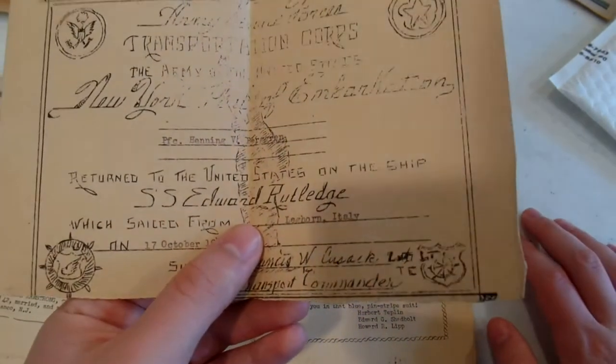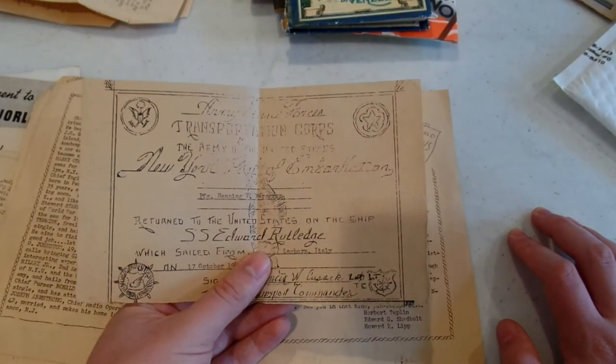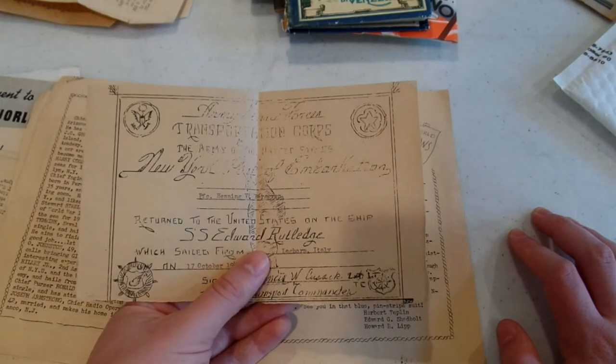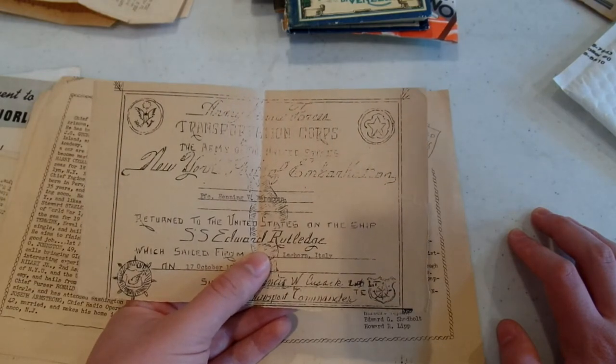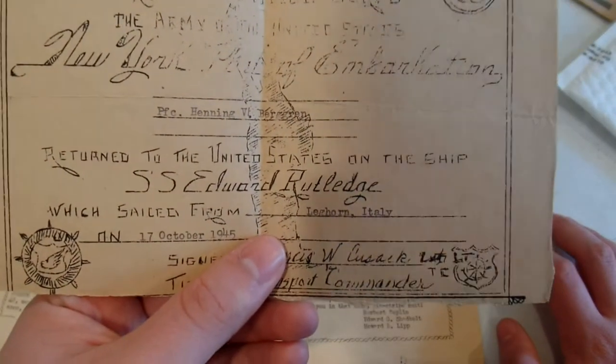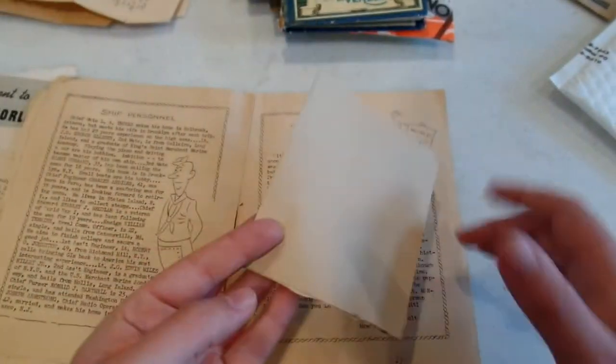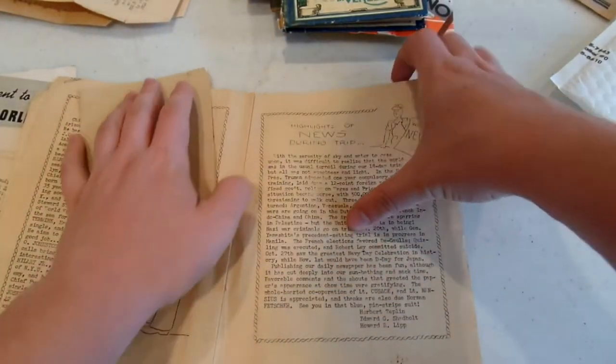Army Forces Transportation Corps, Army of the United States — New York Point of Embarkation, Private First Class Henning V. Bergrin. So I guess that's the guy whose stuff this all was, returning to the United States on the ship SS Edward Rutledge on 17th October 1945. It's like a little pass saying he came back on that boat — that's pretty cool.